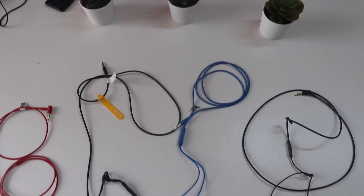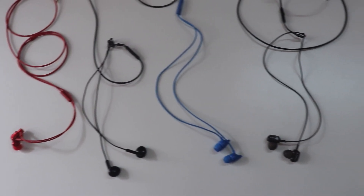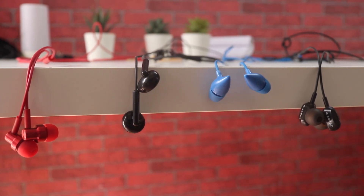Handling 4 wired earphones on a table and getting nice shots for you guys took a lot of effort, so please like this video and subscribe to the channel. That's been it guys, thanks for watching. I'll see you soon.